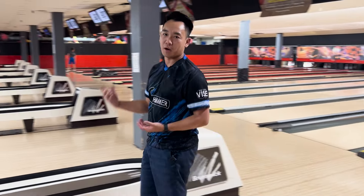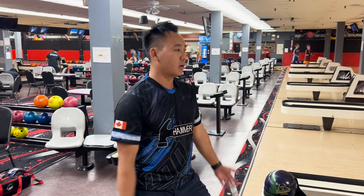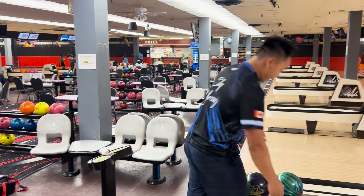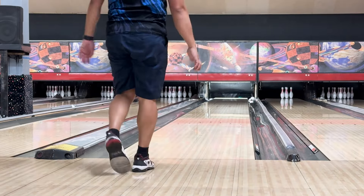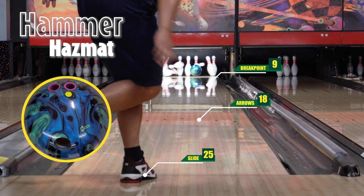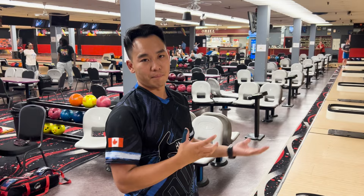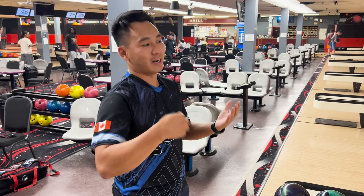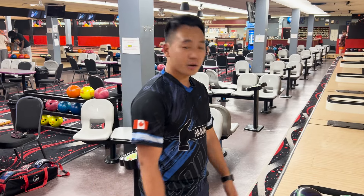Still coming in a lot later than the Hazmat Solid, so I think I need to keep chasing it right. It's just that much cleaner in front — missing that mid-lane read where the Solid was giving me perfect information. Keep chasing right to figure out how many boards separate the two balls. Now more and more closer to the pocket, still a little scary with that 10 pin, but I'm a total of five boards right already. I think the bigger comparison is front to back rather than right to left — same core, very similar layout, so it's really the cover grabbing the lane two feet sooner, allowing me to be five boards left or right depending on which ball.